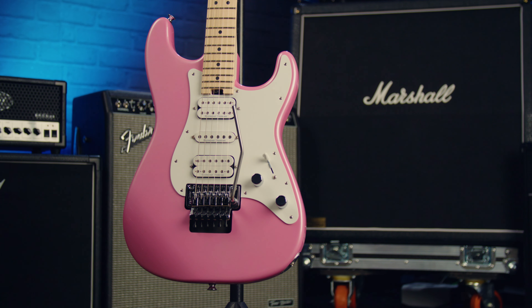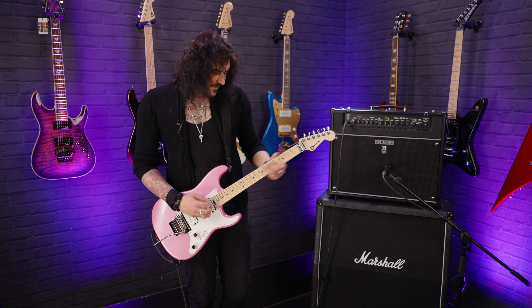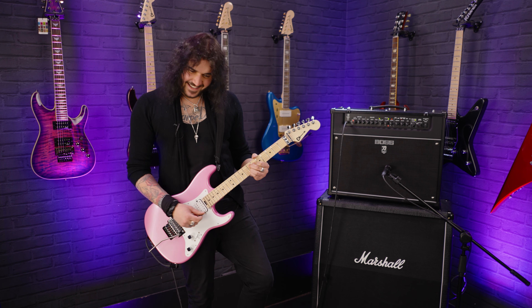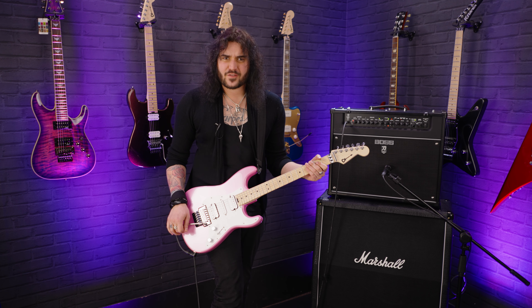There's a humbucker on the bridge, a humbucker on the neck, and a lovely single coil in the middle for when you want to go. Don't hit too hard though, otherwise the Floyd Rose will go all flat. You've got to have a Floyd Rose on a Charvel to do stuff like that.